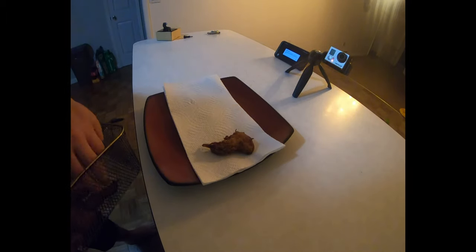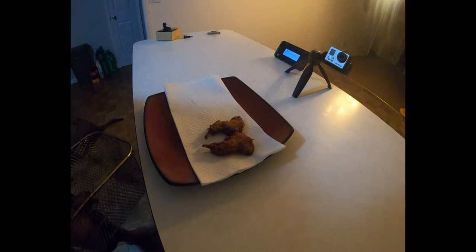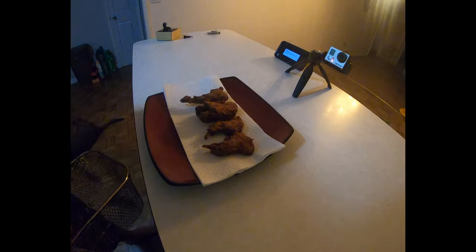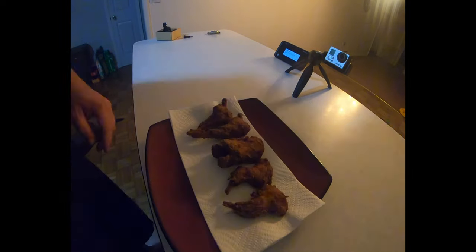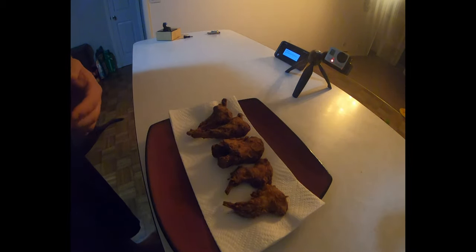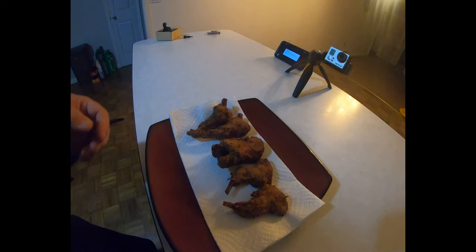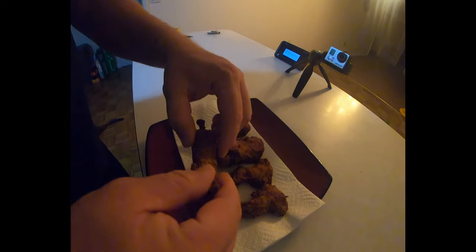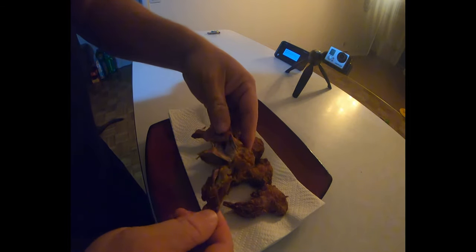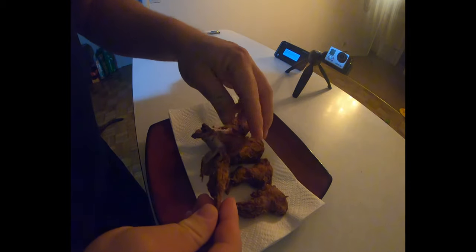Alright guys, bam — here is our finished product. Nice brown and crispy squirrel wings. Now everybody says how tough squirrel is, but with the way we've made it, simmering first, I want you to see how easy this falls off the bone. Look at that — that is not tough whatsoever. That is some good squirrel. Let's try it.